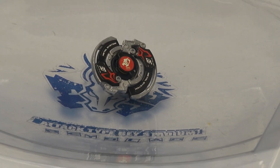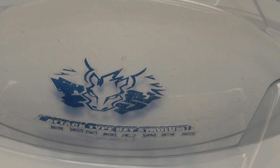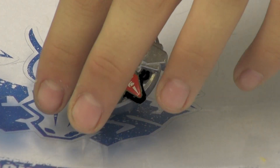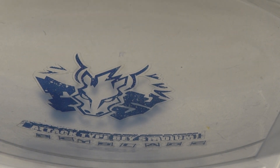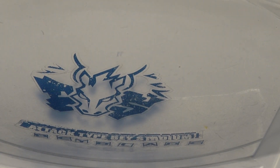So now for our second test launch, we have Dreiger. I have to warn you it might take a while for me to launch it — I'll be trying first in left rotation. Okay, let me try Draciel instead. I don't like using ripcords — not that I hate it, I just don't like it because it takes too long to wind up. String launchers are easier. Is my launcher broken or do I just not know how to wind up?